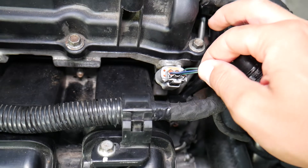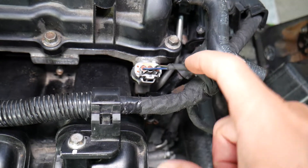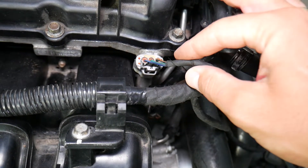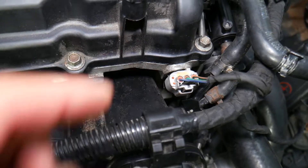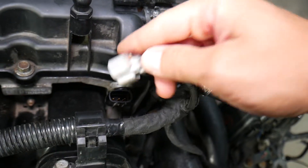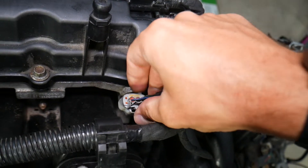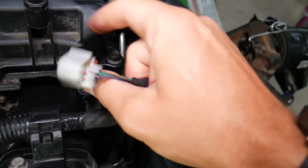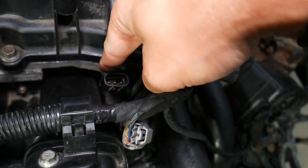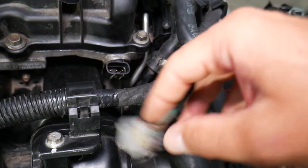First, you may have a broken wiring harness — make sure the wires are not broken or cut. Sometimes rodents in the wintertime chew on them looking for a warm spot. Number two, make sure the connector is plugged in all the way — you should hear a nice click. Number three, make sure the wires are not pulled out from the back side of the connector.